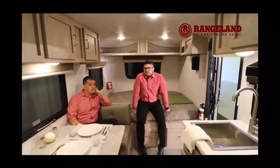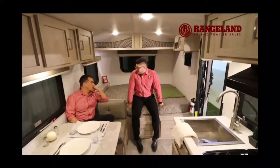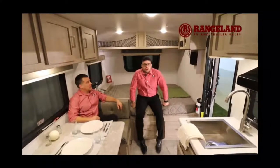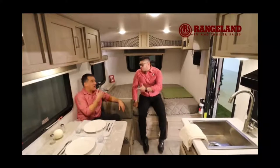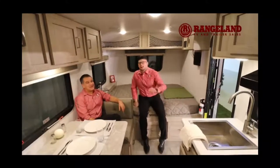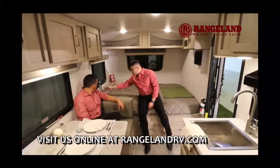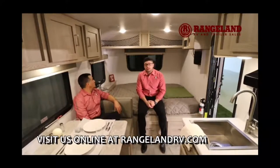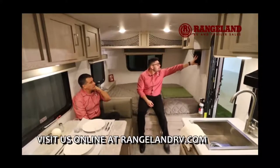Big changes this year inside. The first thing you're going to see is the Newport Ash color — they changed the interior to a very modern-looking color that brightens everything up. The orthopedic mattress this year is much more comfortable than typical RV mattresses. Right beside the bed you have two USB ports and two plug-ins, so if you use a sleep machine you can plug it in right there. There's full storage above the bed as well.